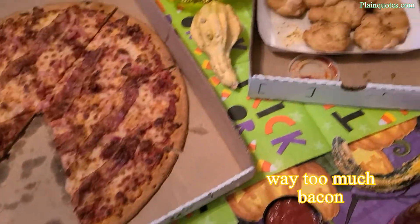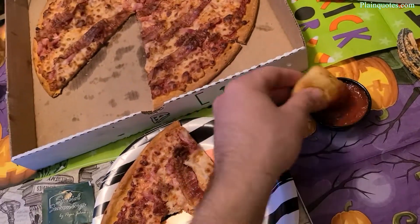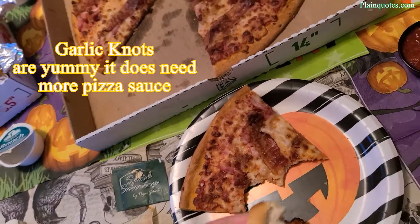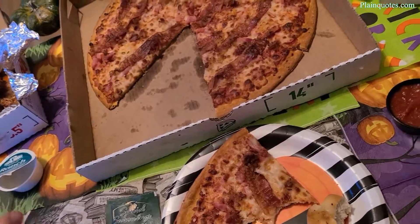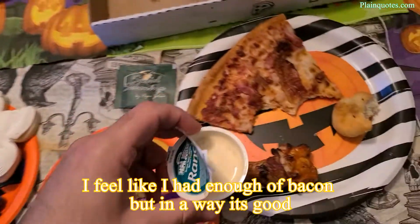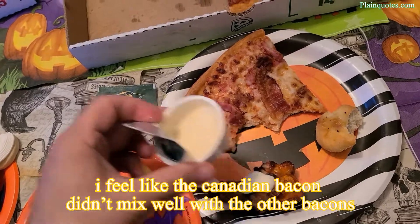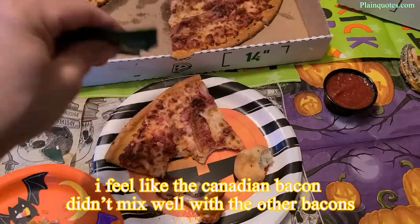With three types of bacon, it feels like there's a triple threat bacon fight going on — I can't tell which bacon is winning. There's just too much bacon here; it's not really my type of pizza because I'm more into varied flavors instead of just one. But this is for $13, and for those who love bacon, I think it's a great buy.